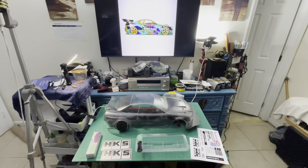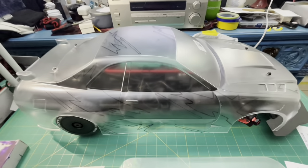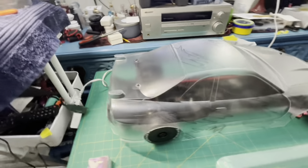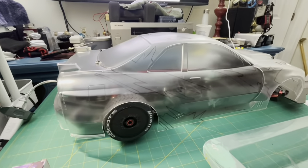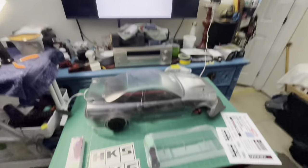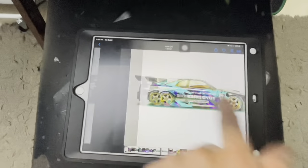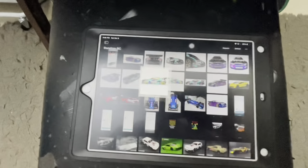I'm back in my makeshift studio trying to get things up and going for the paint job on the body. I've been dying to get to this point and I'm finally here. Got a couple things I'm fighting but we're gonna get through it. This is the best I can get for the HKS layout.